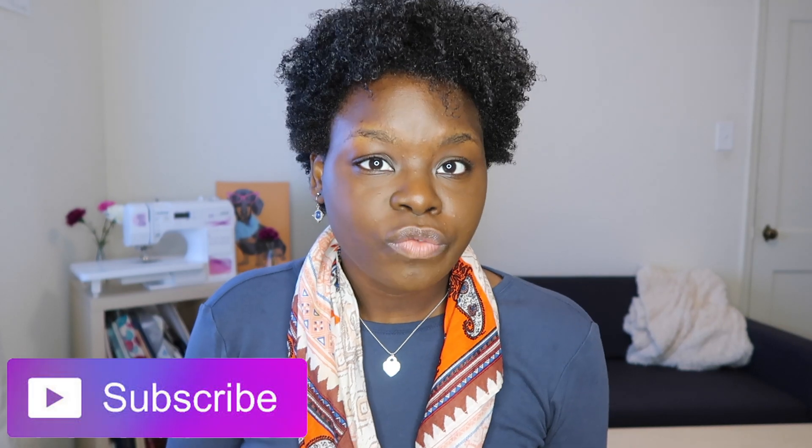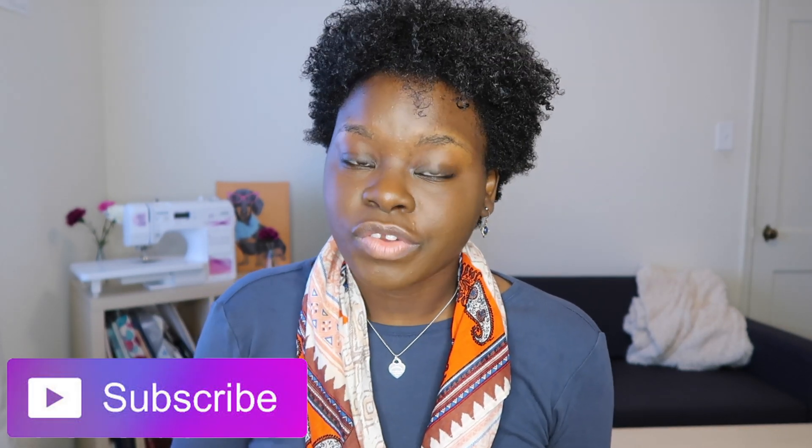That was my length check — super quick, just showing you guys where I'm at. That is it for this video! I hope you guys enjoyed it. If you did, don't forget to give me a thumbs up, hit that subscribe button if you're not already part of my love squad, and hit that notification bell so when I upload you're notified immediately. Until next time loves, bye!